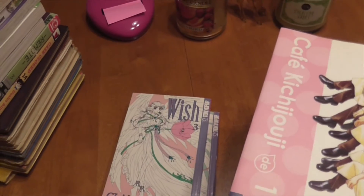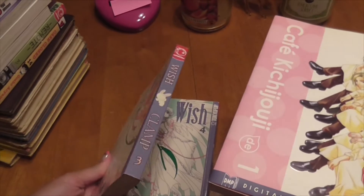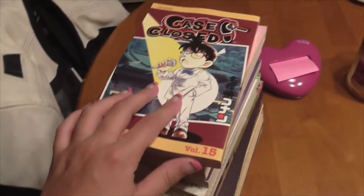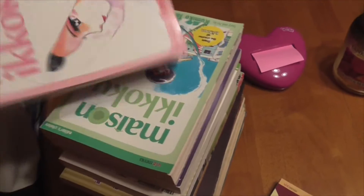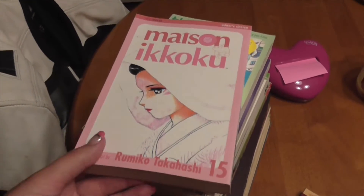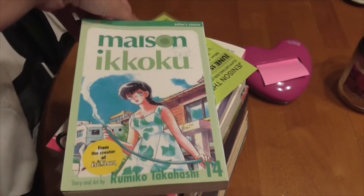Here I have a Clamp title, which looks a lot like the artist of Cardcaptor Sakura, and we have Wish — volume 3 and volume 4. On this stack we have Case Closed volume 15. Here we have Mason Ikoku — this is volume 15 and volume 14.